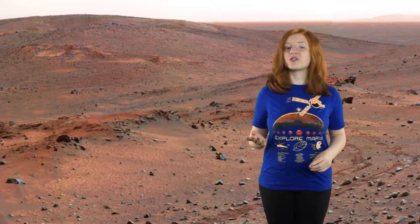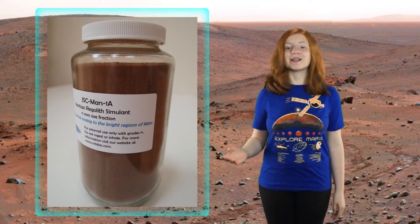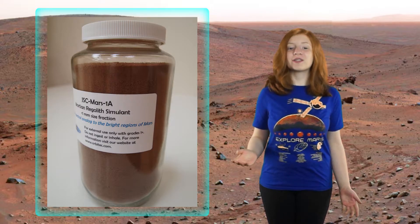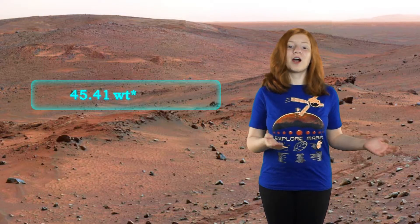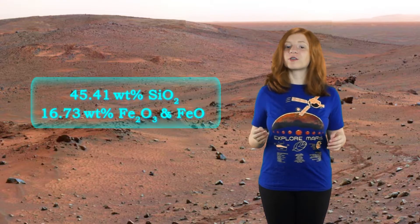But these Mars bricks are much different than any other brick on Earth, or bricks that have been specifically designed for Mars. The bricks are made out of a simulant of Martian soil, JSC Mars 1A, which is a soil that NASA and other people use as a common simulant for Martian soil, but is mostly silica dioxide, or quartz, and iron oxide, what most people refer to as rust.